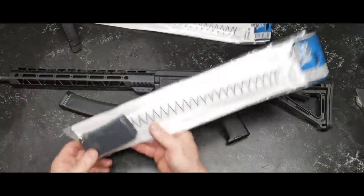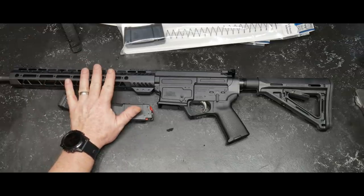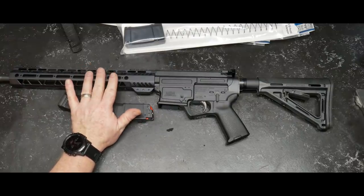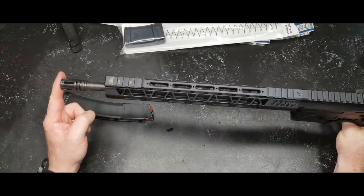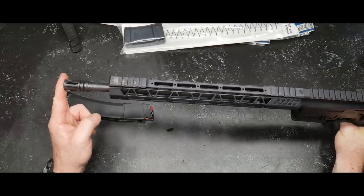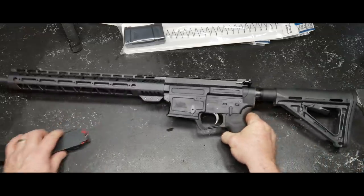These right here are the magazine extensions that you can buy. We're not going to scope the barrel out — don't really care about that. But what we will do eventually is take this thing out, shoot it, and see how it performs. I want to do a recoil test with the Lead Star flash mitigator or muzzle brake comp to see how big a difference that thing actually makes.